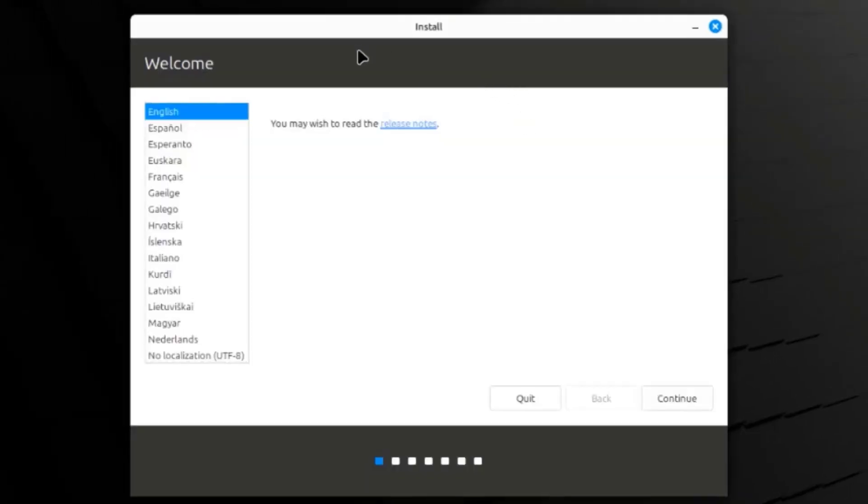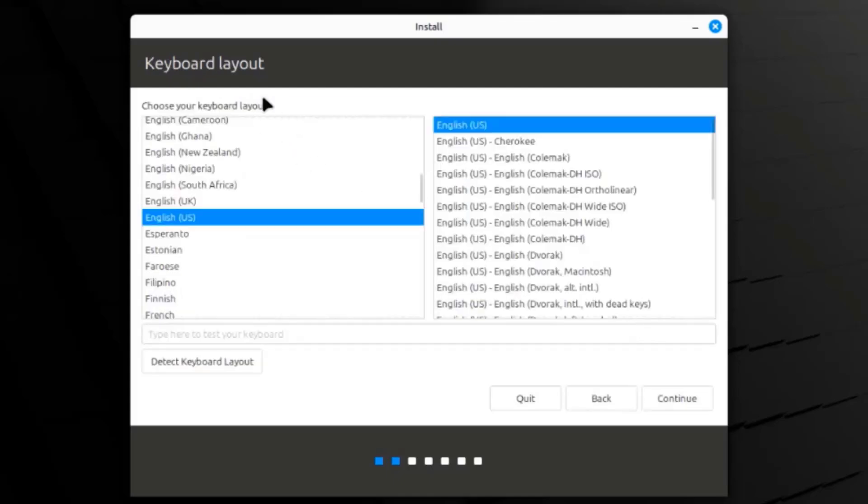This is the installation page. Here I have to choose the language — I'm going to leave it as English and click continue. This is the keyboard layout. I'm going to leave it as English and click continue.